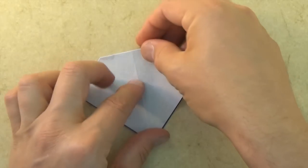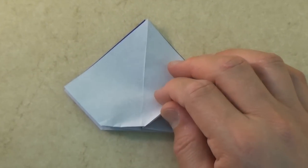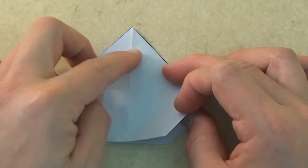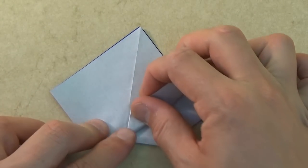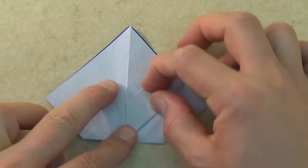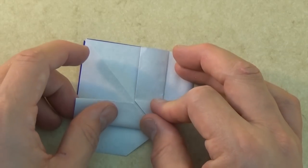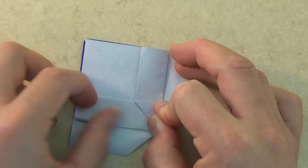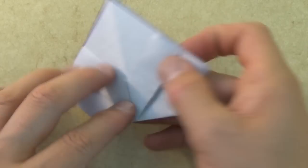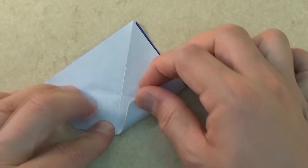All right, now let's rotate and zoom in. Now let's fold this front flap so that this edge aligns with the crease. Fold it sharply, and let's repeat on this side. Turn over right to left and let's repeat on this side.